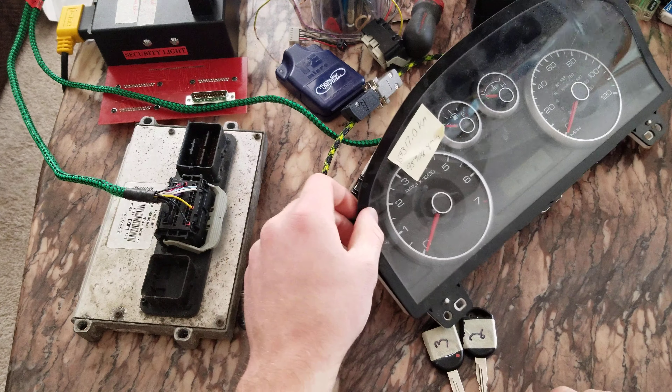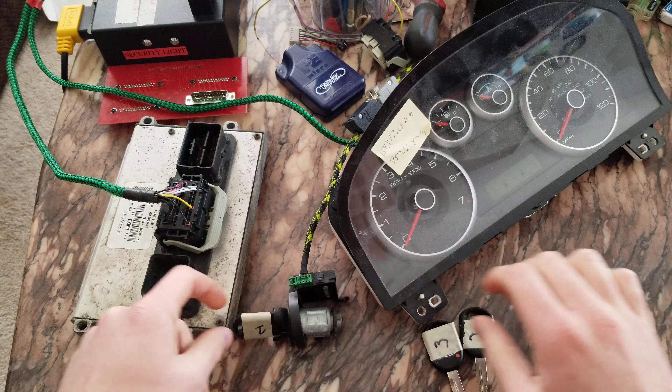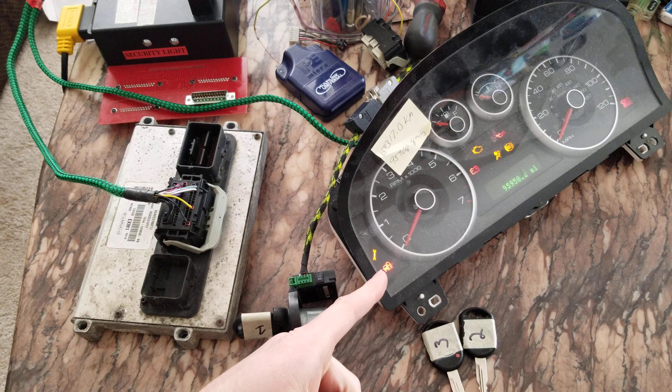Right now it's ready to learn the two keys. Make sure this thing's sitting close enough. Ignition on for six seconds — the light should turn out.